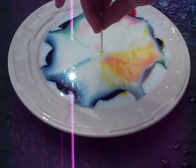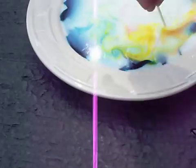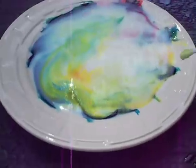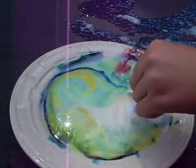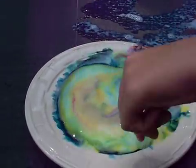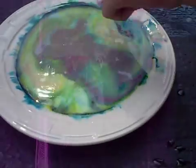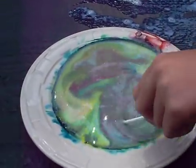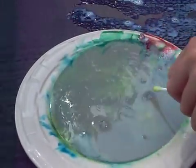Whoa, that was awesome! Explosion of Colors with Milk. This has been a Wowsers X Productions — we'll see you next time on Wowsers X Productions. Goodbye! Say goodbye. Bye!